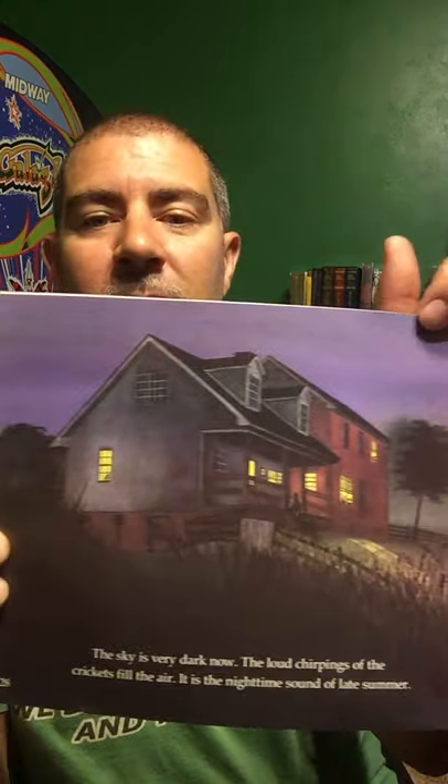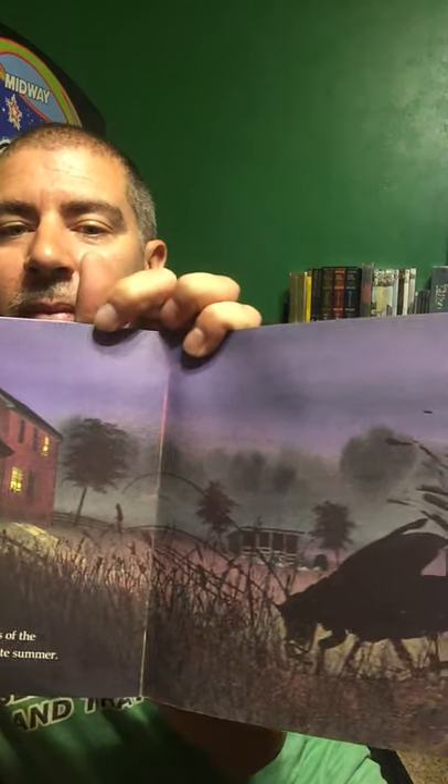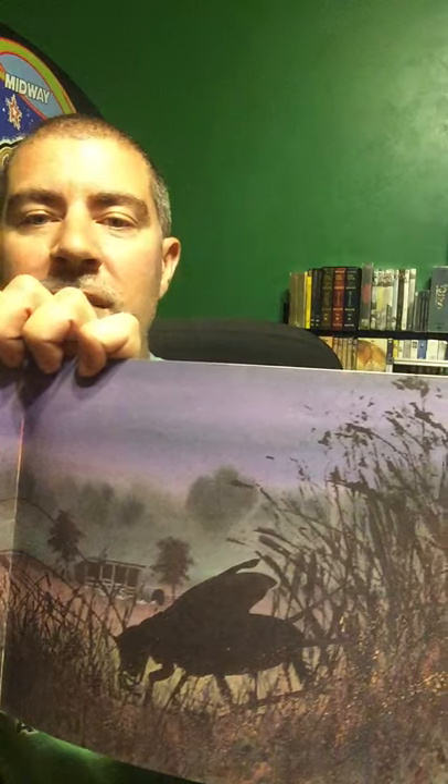The sky is very dark now, and the loud chirpings of the crickets fill the air. It is the nighttime sound of summer. If you listen tonight, you'll probably hear some crickets outside — maybe ask Mom and Dad if you can sit on the porch and listen.